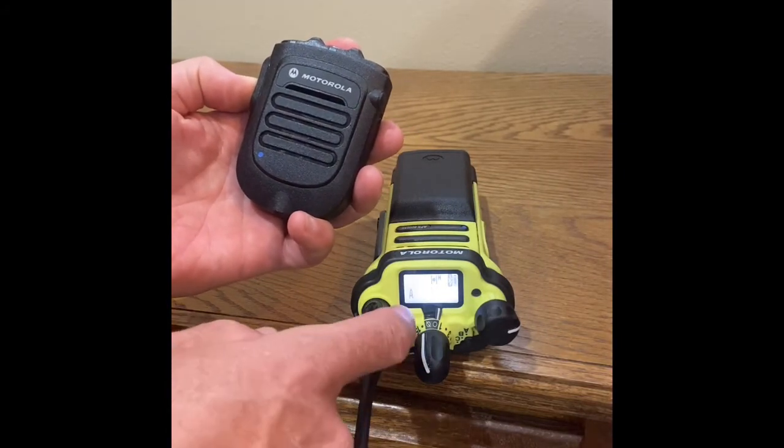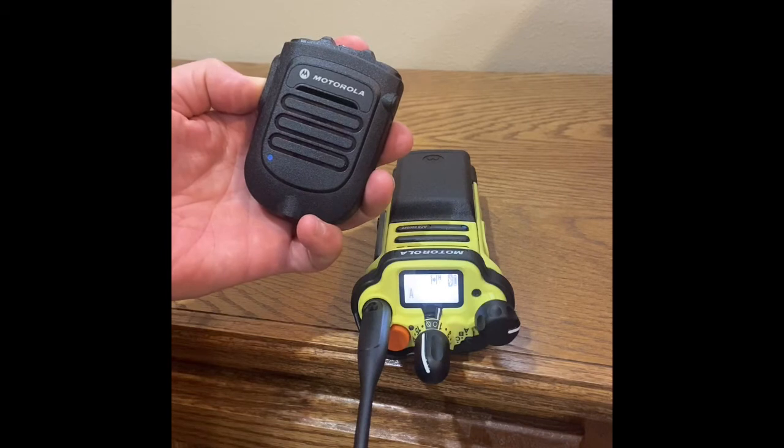The user will be able to tell that the radio is connected also by watching the transmit LED on the top of the radio.